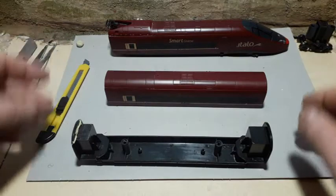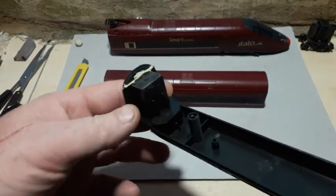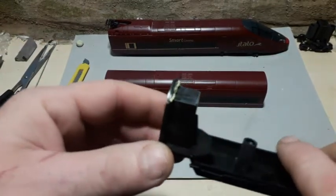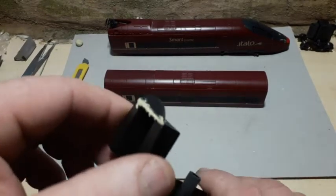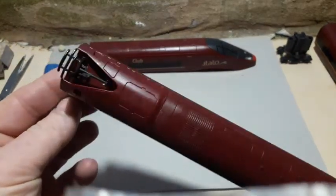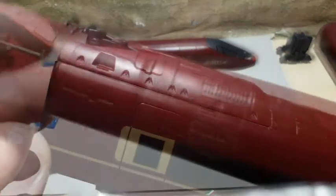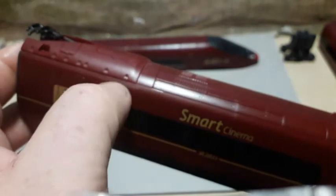I've removed the body from the undercarriage. You can see there that the milliput is holding that very steady - that's an incredibly strong bond. So what I'll do is later on, once that's really gone hard, I'll just sand that down smooth and that's all done. That's gone on really nicely - nice and clean. Preserved that line as I wanted to.